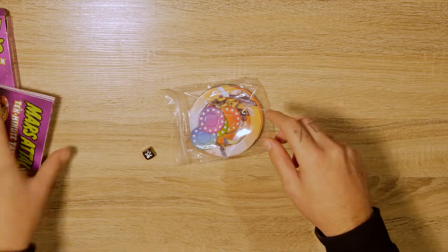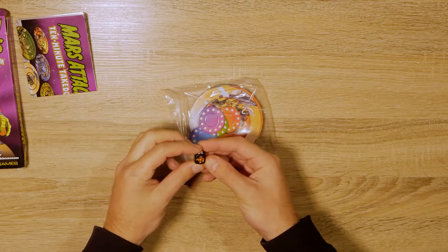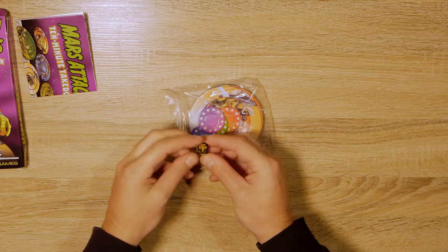Steve Jackson games are known for being pretty simple. We've got a custom dice with a green, red, and a couple of different Martian symbols on it.